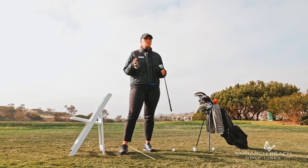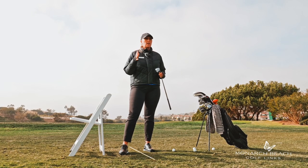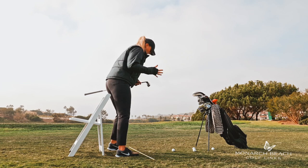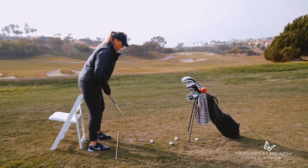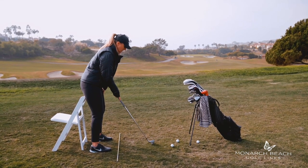Grab a chair that you can set up where you can take a golf swing, set up feeling like your body is up against this chair. Get in your normal golf posture, get nice and balanced.